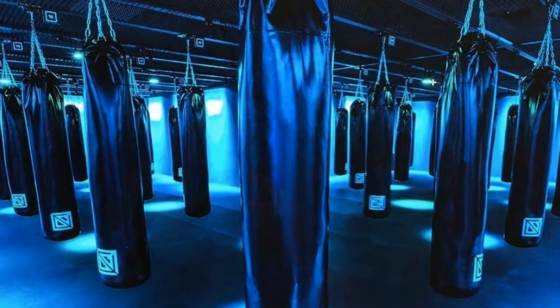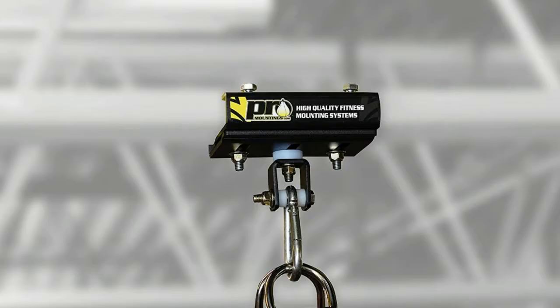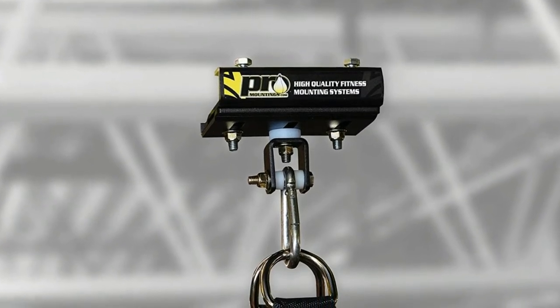The i-beam mount is used in commercial and home gyms and is excellent for gymnastic setups including rings and suspension trainers.